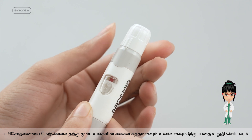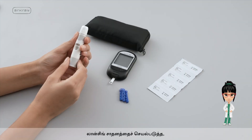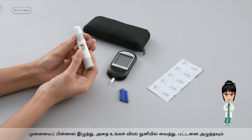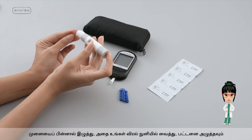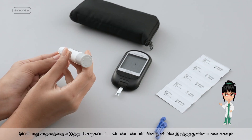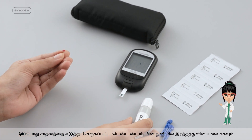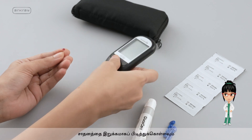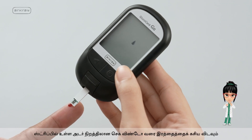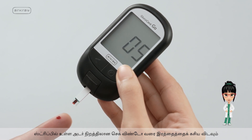Before performing the test, ensure your hands are clean and dry. To activate the lancing device, pull back the end, position it at the tip of your fingers, and then press the button. Pick up the device and smear the inserted test strip tip with the blood drop. Hold the device tightly with your fingertip and allow the blood to seep onto the dark-colored check window on the strip.